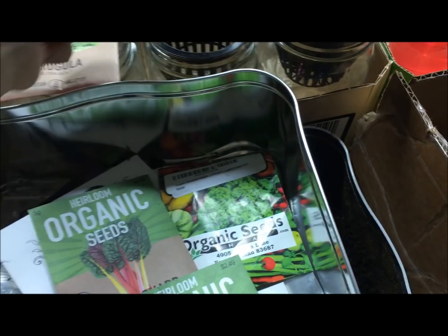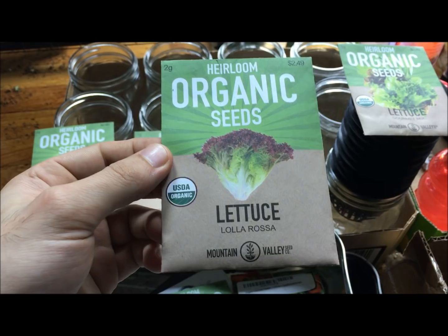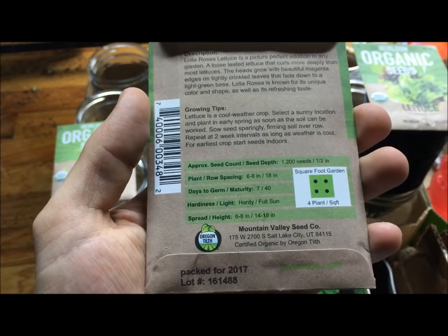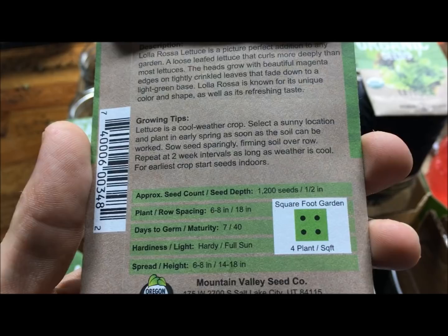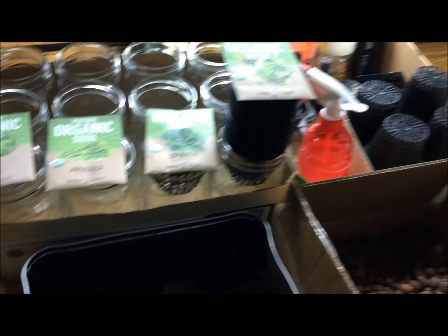So we're going to germinate four seed varieties. All of these seeds are from heirloom organic seeds — Mountain Valley, 100% organic USDA grown seeds. A lot of these are very fresh, packed in 2017. And you get quite a nice variety. For example, this little rosa — you get 1,200 seeds in this one little packet, and it's only about $2.49, so not bad at all.